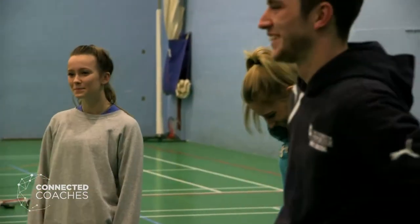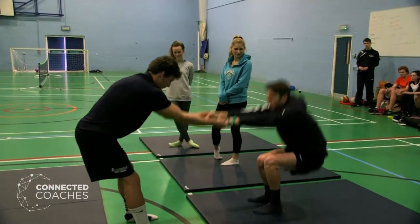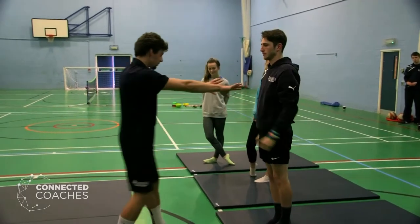Fun is a priority. If you're not enjoying it, your level of engagement is going to fall away. So plenty of activities, lots of enjoyment, lots of interaction with people, and people have a chance to enjoy and explore.